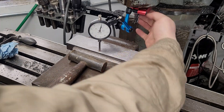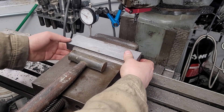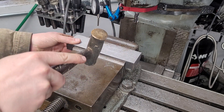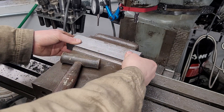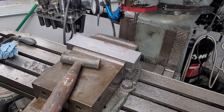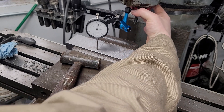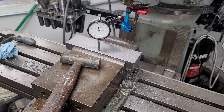For a lot of jobs that's acceptable, but what happens is the jaw lift picks the part up off the parallels. The long and short of it is you're going to have to hit it with a hammer and keep doing that until it's seated on both parallels. You can see now I'm not quite back down to zero but I'm within half a thousandths.